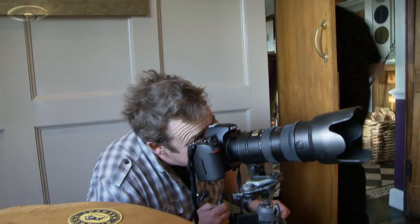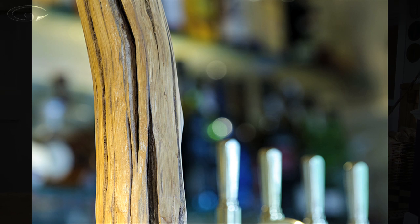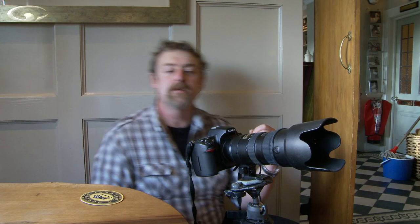Right, so here we go — take the shot. Just one more like that, which has got those bar taps in there, and I think that looks just a little bit more interesting.